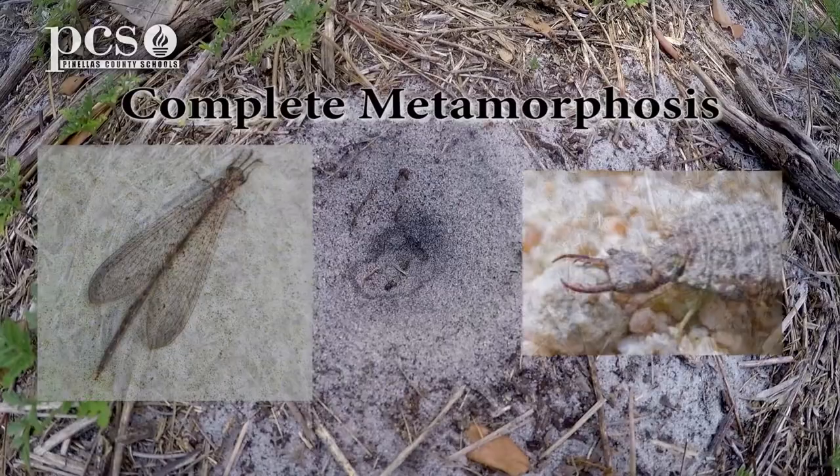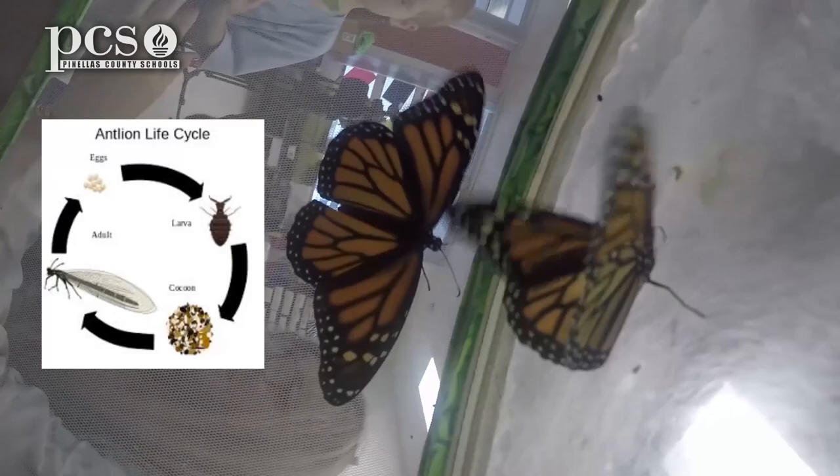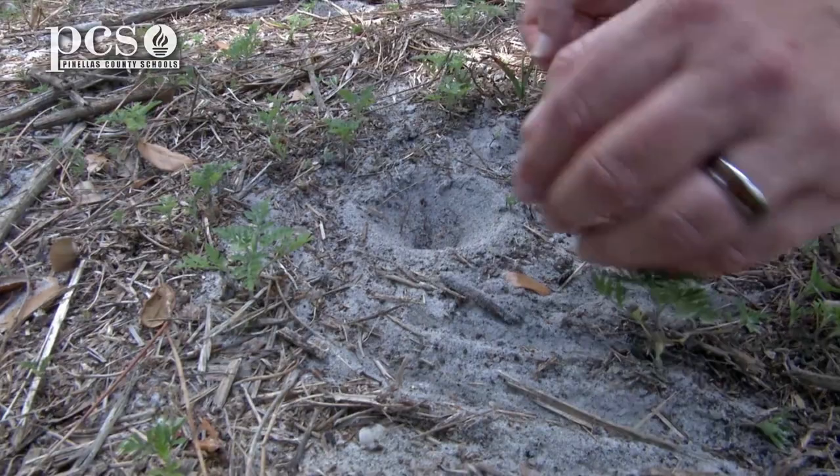They are comparable because they have complete metamorphosis. So just like in second grade and maybe kindergarten, you learned about butterflies and how they metamorphosize and change — same thing with the ant-lion. They have four stages. So what we're going to do is look at the ant-lion hole.